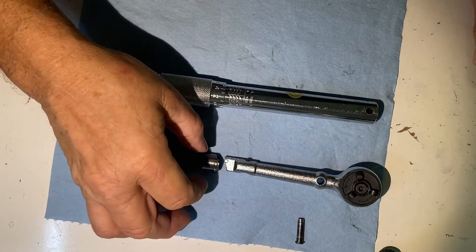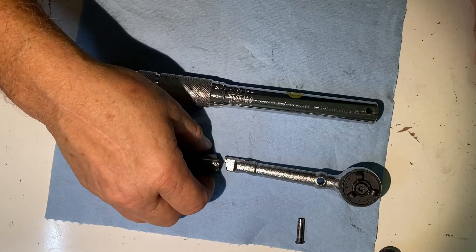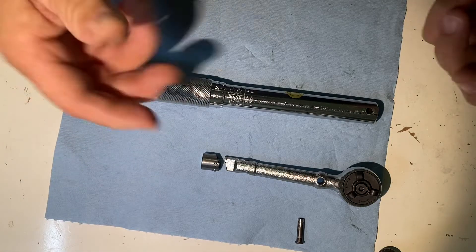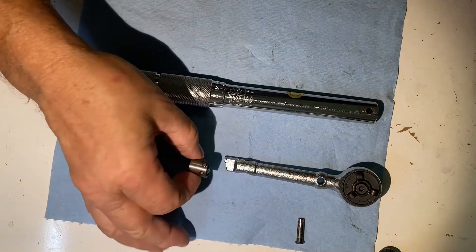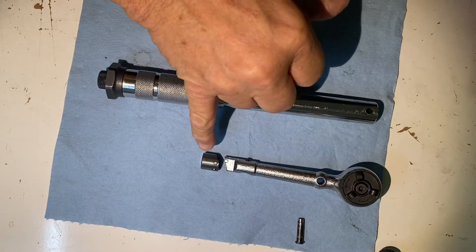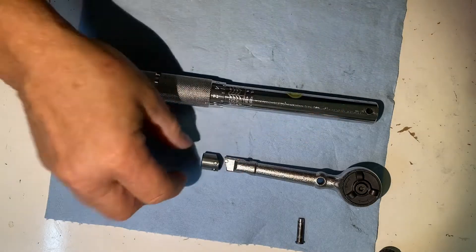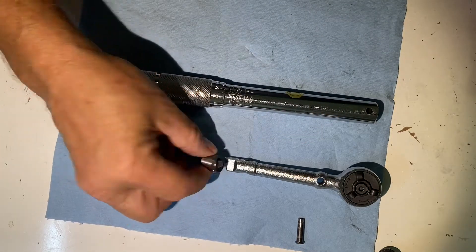I think the key to making it work is: once you get it to where it works, don't turn it off all the way — don't take all the tension off. On torque wrenches you're supposed to back it all the way off when you're done, but on this one I think that's going to cause you problems. The whole key to the torque wrench working is this bevel here and how it snaps on this little roller bearing.